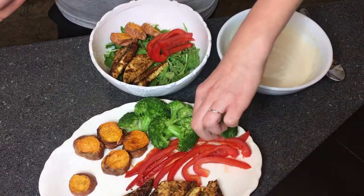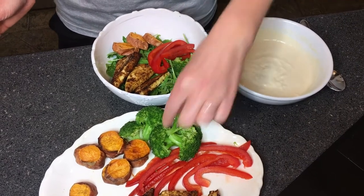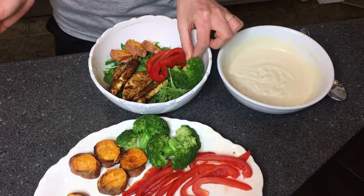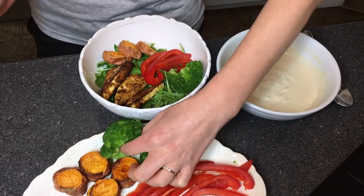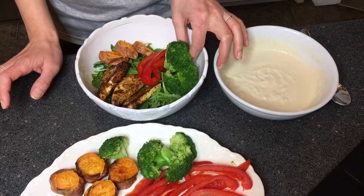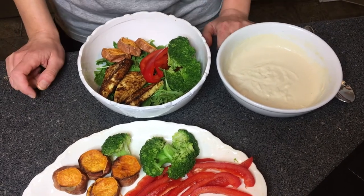Now I'm adding some steamed broccoli. Broccoli is steamed for about three to four minutes. Broccoli is also high in vitamin C, but also in sulfur compounds that help our liver to detoxify harmful substances in the body, which is of course supportive to your immune system.